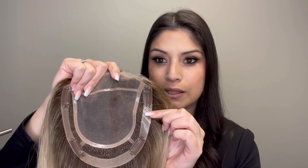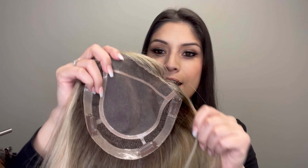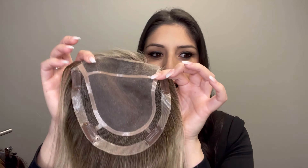She has a really great cap construction. You'll see here she does have a lace front, so you can wear this topper all the way up to your front hairline if you wanted to. Not only is it just a lace front, but this is actually one of our Comfort Lace features. What's great about that Comfort Lace — and we have a blog on this as well — it is two layers of material here in this lace area.